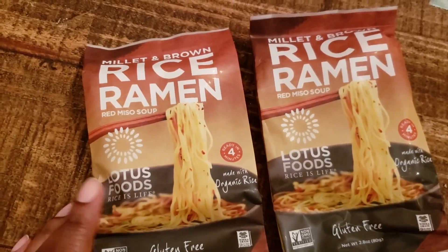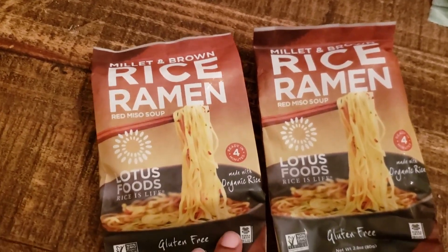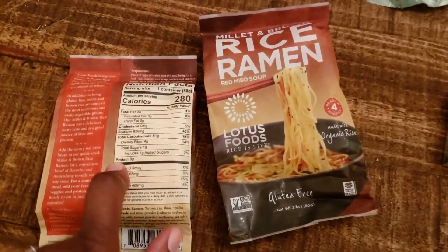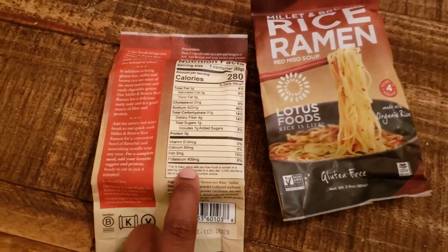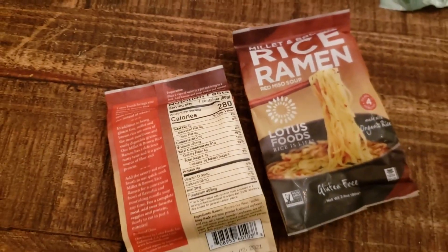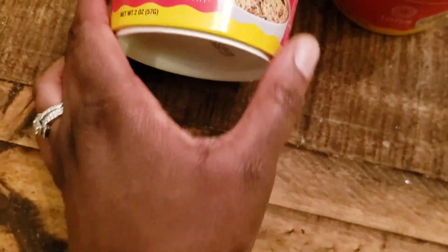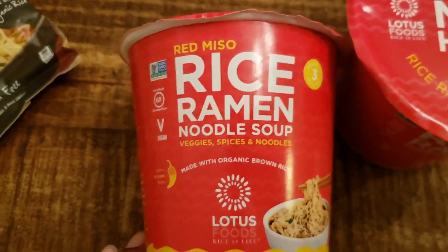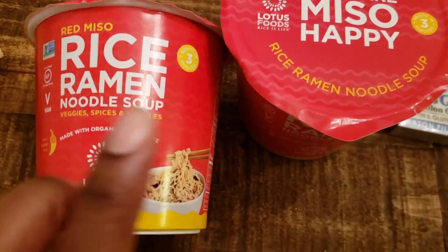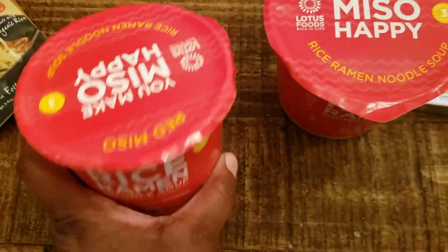I got two ramen noodle packs that were on sale. I was looking for glass noodles but I'll have to go to an Asian grocery store for those. These are millet and brown rice ramen — convenient for a quick lunch or when my husband needs to take something to work. I also got some red miso ramen soups made with brown rice noodles — again Daniel Fast friendly and great for when we don't feel like firing up the whole stove.